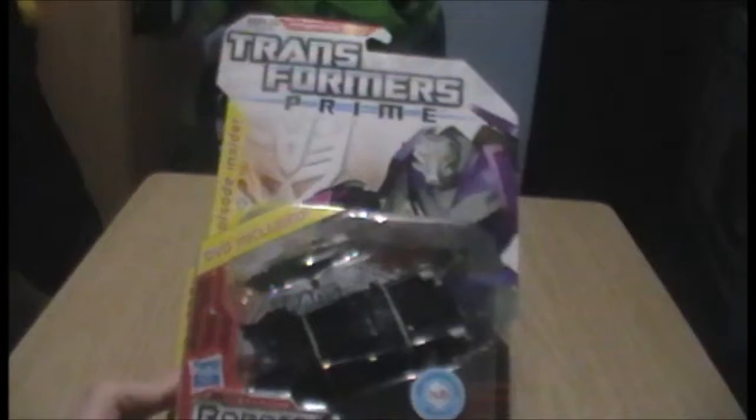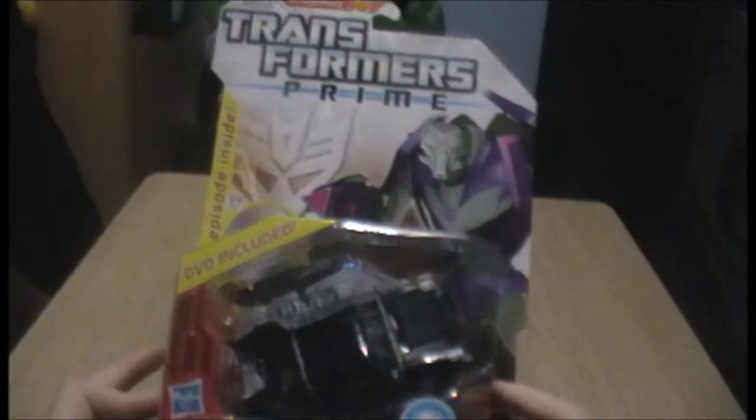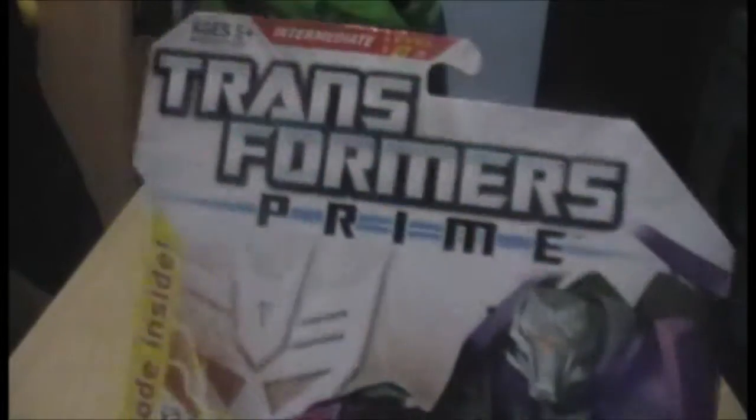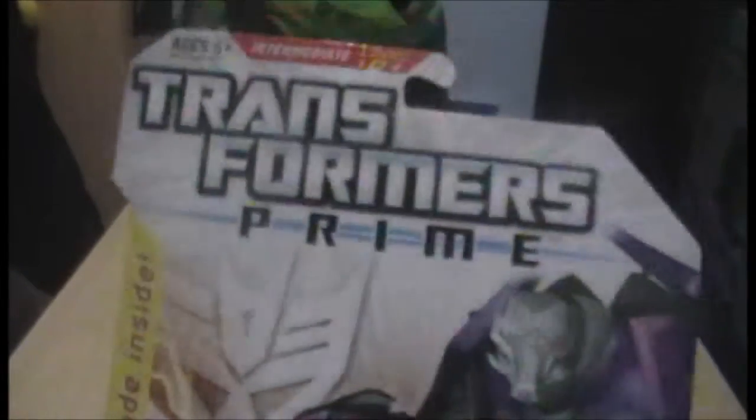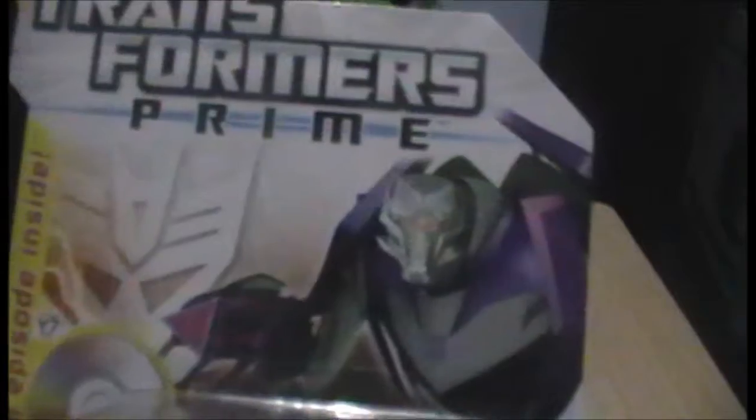Hello, and welcome to a figure review, this time for a series I haven't reviewed anything from before, and that is Transformers — namely Transformers Prime. I've never done a Transformers review before. Specifically, this is a Vehicon from the Transformers Prime cartoon.